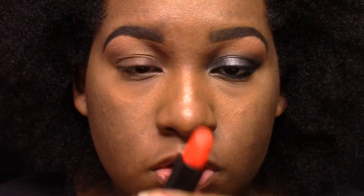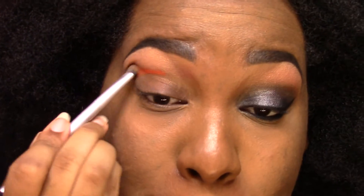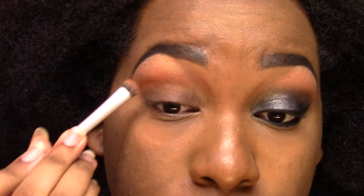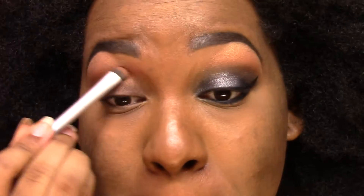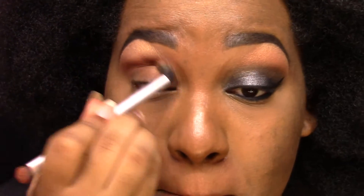I'm going in with Bang Bang from Melt Cosmetics. It's showing up more red than it really is, but it's orange. Then I'm going in on the dense side of the brush and blending it all in. This is going to be a base for Melt Cosmetics Unseen, which is the color I just showed you. I'm going to pack it all over the base — it's going to bring out the true orange inside Unseen, even though it is a brown color.